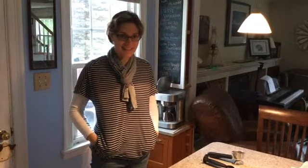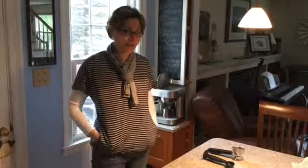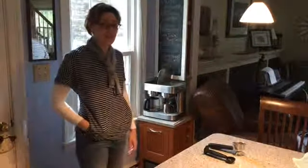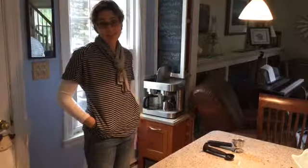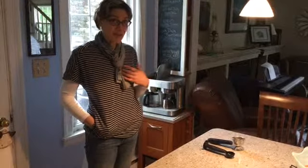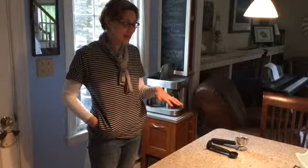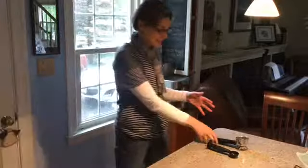Hey Rachel! It's Ellie and Owen and we wanted to send you a video tutorial of how to use the coffee machine. We're going to do espresso and also make a pot so you know how to use it when you're here. Bear with me, this is my first time using it, so we'll see how this goes.